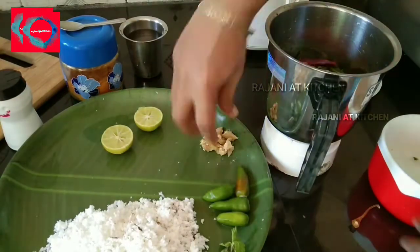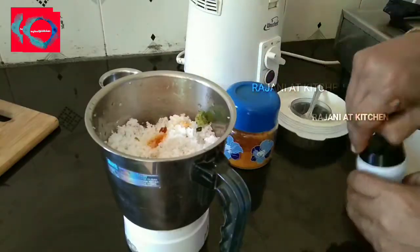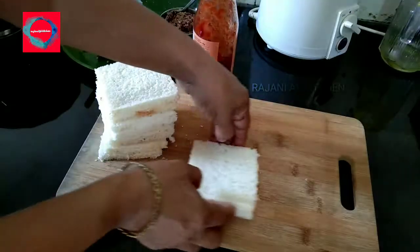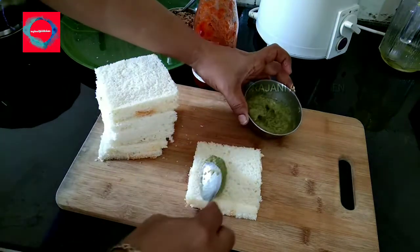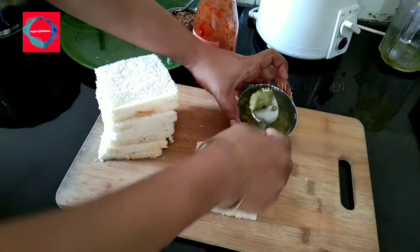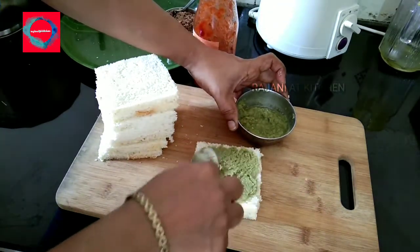I will add sugar. I will add butter to the bread. We are ready to mix this with the Malya and Karavep.